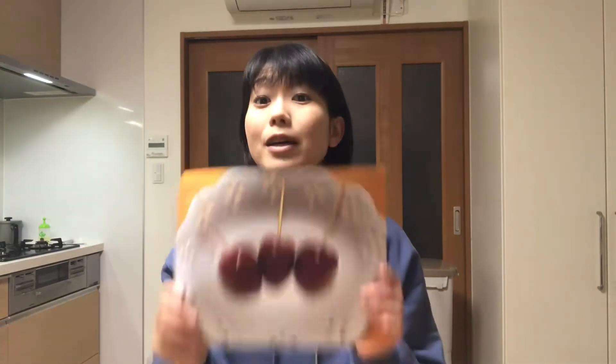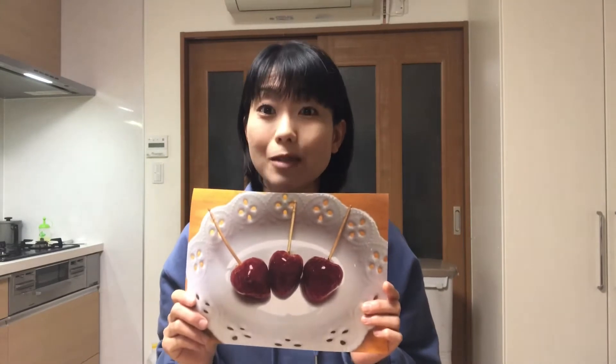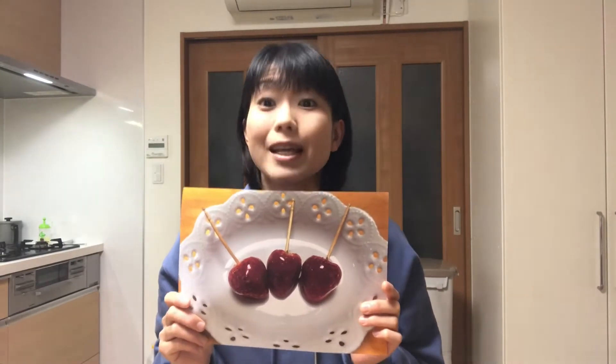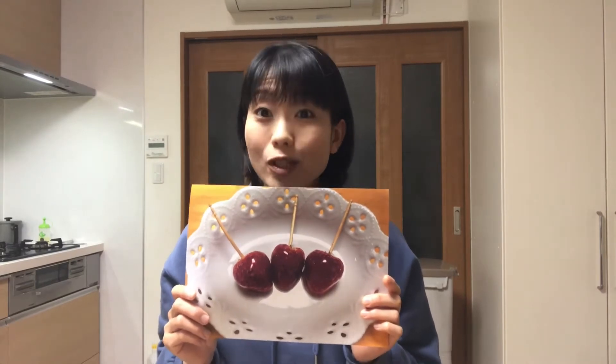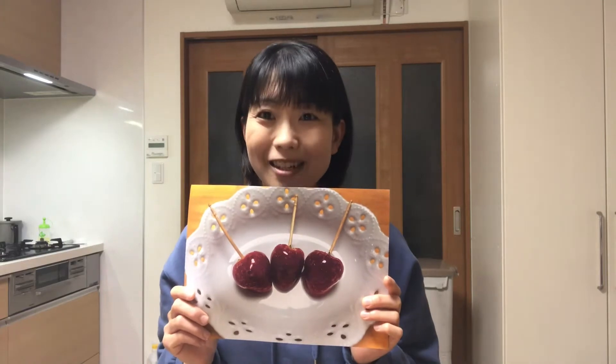Hello, welcome to Miki's Kitchen! Today is day 321. I'll show you how to make strawberry candy. This is a popular item at festival stores in Japan. The crispy texture of the candy on the outside and the juiciness of the strawberry inside make an awesome combination. Well, let's get started cooking!